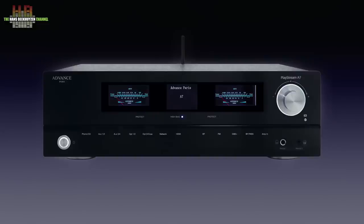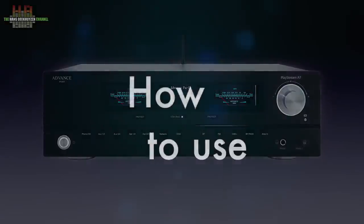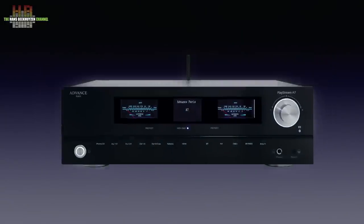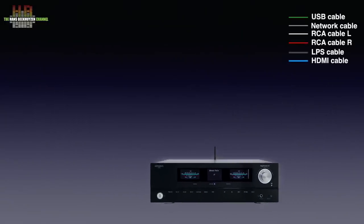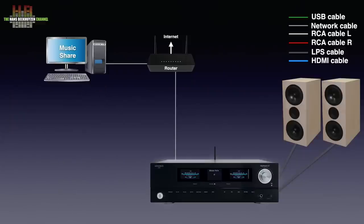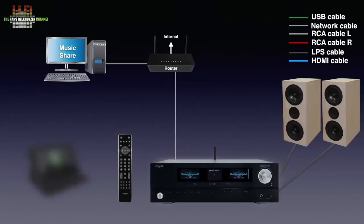But let's first see how it fits into your setup. It's a stereo amplifier so it needs to be connected to a set of loudspeakers. Then it needs to be connected to your router to be able to listen to internet radio and streaming services. You can also access a shared volume on your computer or NAS that holds your own music collection. An infrared remote lets you choose the appropriate input settings and volume, and the streaming functions are controlled over an app on your smartphone or tablet.